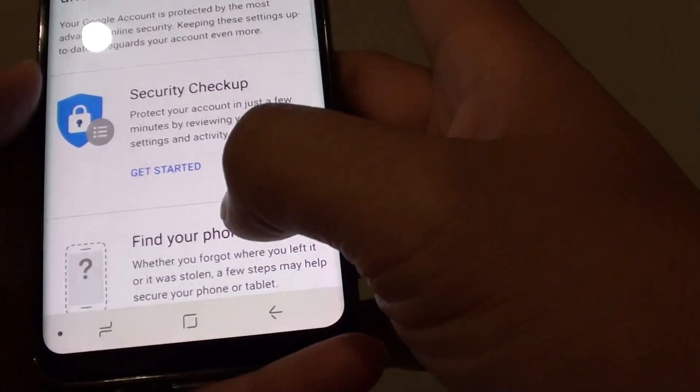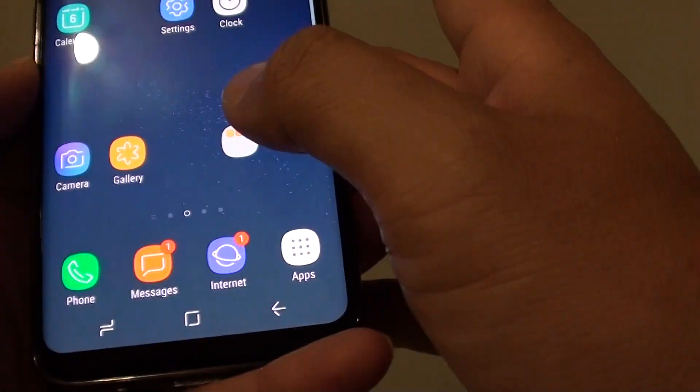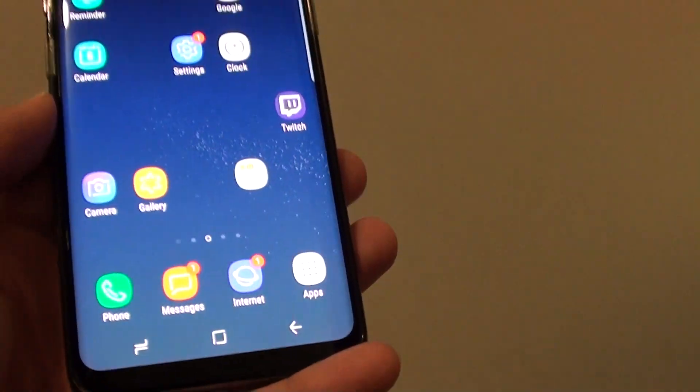It is very easy and very straightforward using the phone. Tapping the home key will take you back to your home screen.